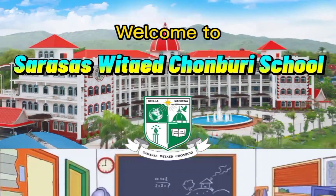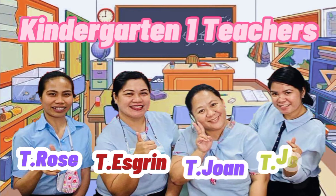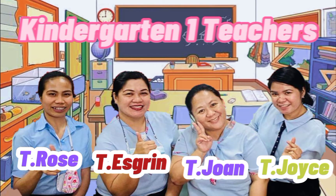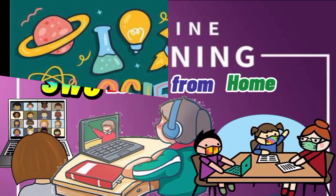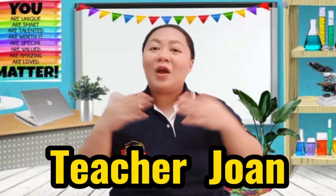Welcome to Sarsha Sweet Edge on Bruce School. Teacher Rose, Teacher Ezrin, Teacher Joanne, and Teacher Joyce welcomes you to your online lessons. Science — Learning by Doing: Tornado. Good morning, KG1 students! How are you today? I hope you're doing good. It's me again, Teacher Joanne from KG1/1, and I will be your science teacher for today. Are you ready to do some learning by doing? Great! Let's do this.